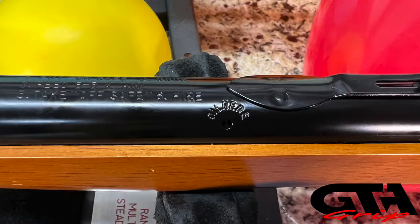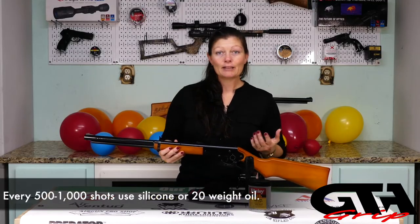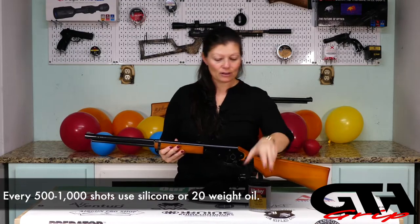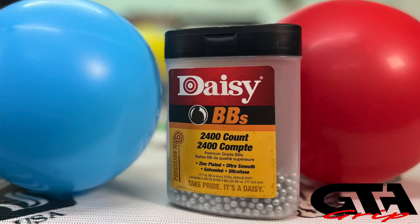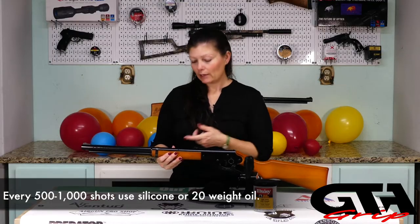This is going to require some maintenance like most anything. You need to oil it every 500 to 1000 shots. I'm not going to count that, so I would guesstimate - maybe measure some BBs out. This container is 2400 BBs, so maybe at a quarter of the bottle I would add some oil.